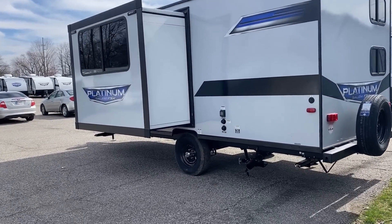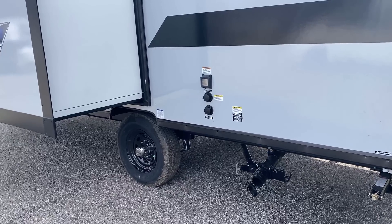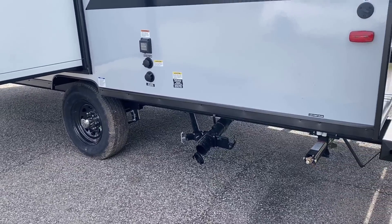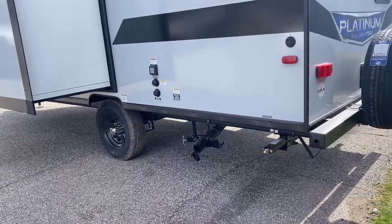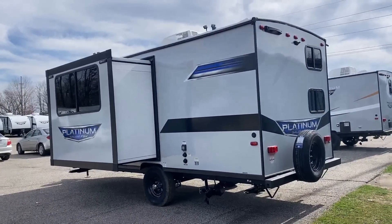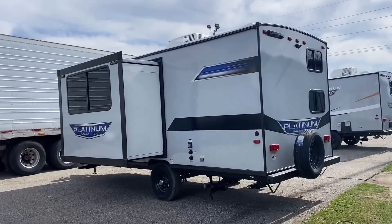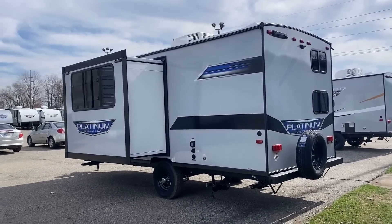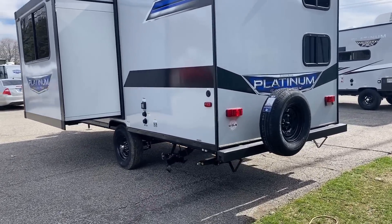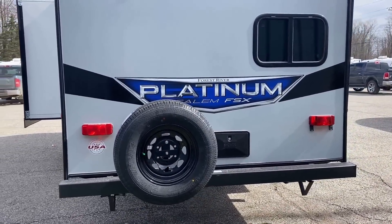A kind of boring but really nice feature is the black tank flush system — that is handy. This doesn't have massive holding tank capacities and it doesn't have super high ground clearance. It's not intended to be some kind of off-grid warrior camper; it's just a basic camper. You might do some light off-grid function with it, but it's not a rock crawler through the Mojave.